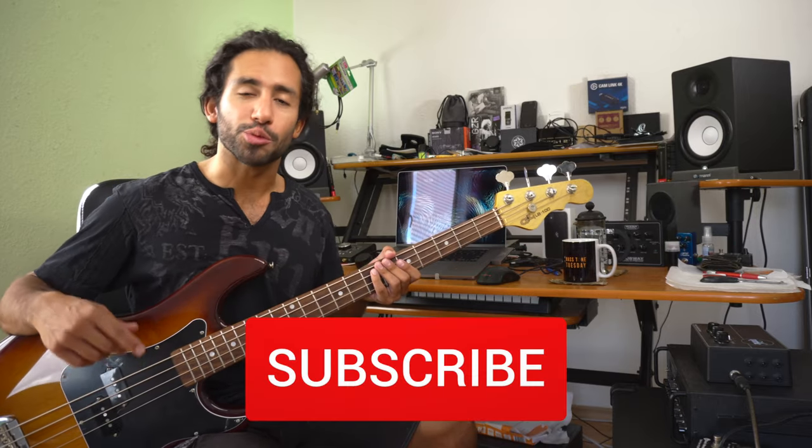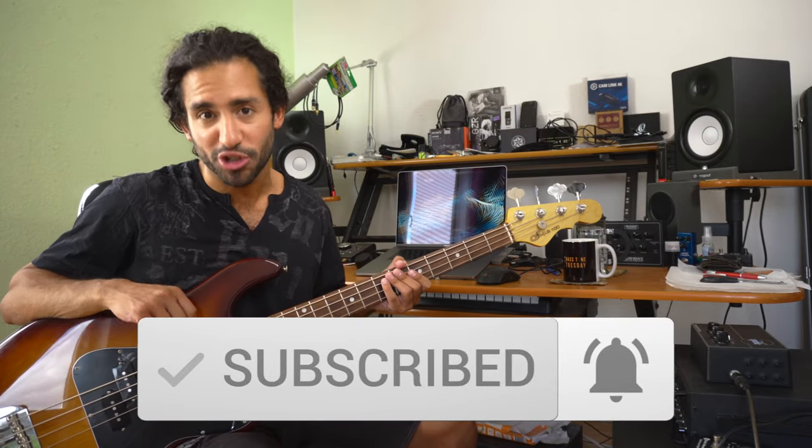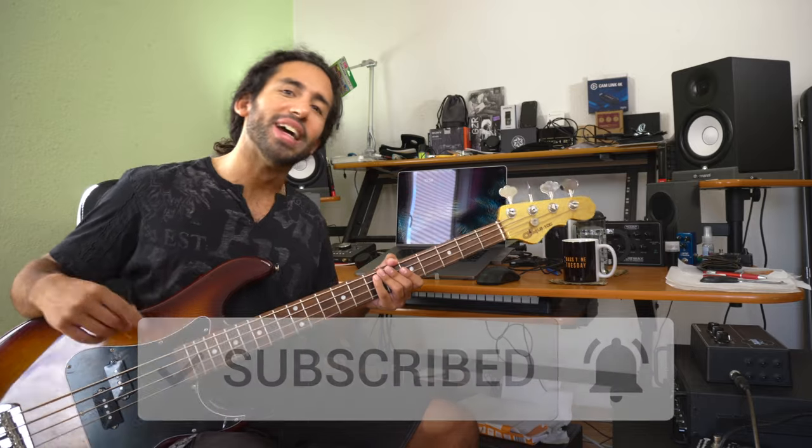I hope you guys liked the video. Let me know what you think in the comments, and don't forget to subscribe and hit the notification bell to stay up to date with the content coming to the channel. Thank you guys for watching — I'll catch you guys on the next one. Take care.